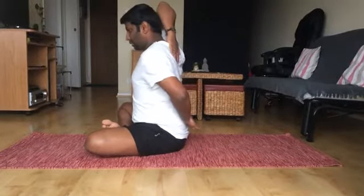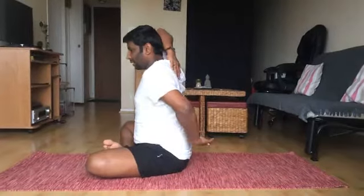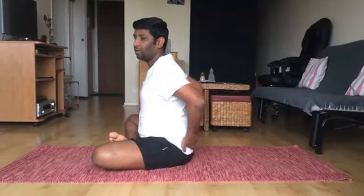Let's look at the benefits of this asana. This asana gives a lot of strength and flexibility to your neck region, to your chest, to your abdomen and to your core area. Plus it also gives benefit to your upper back, middle back and then your lower back areas.